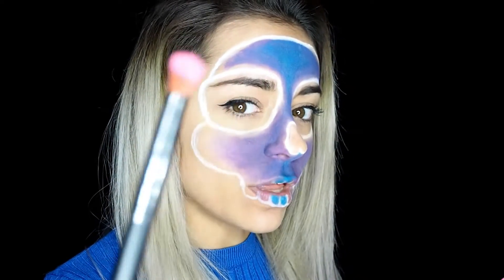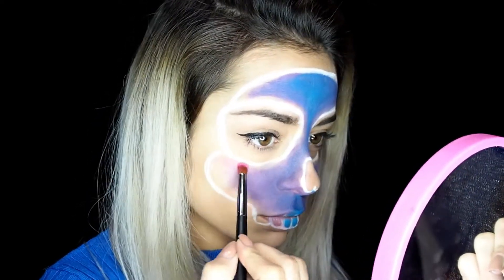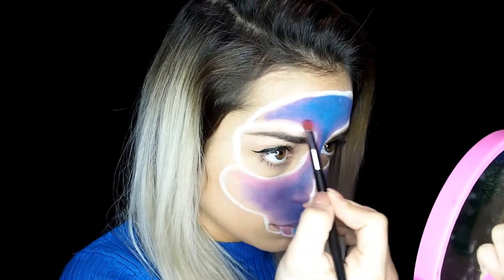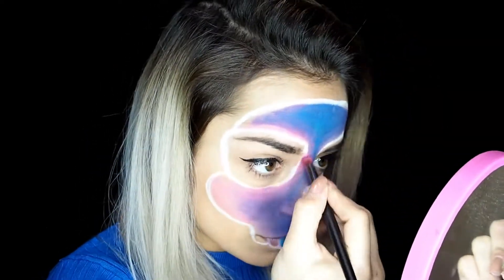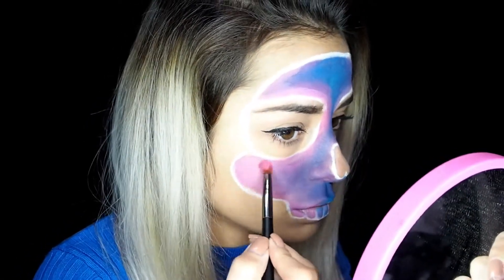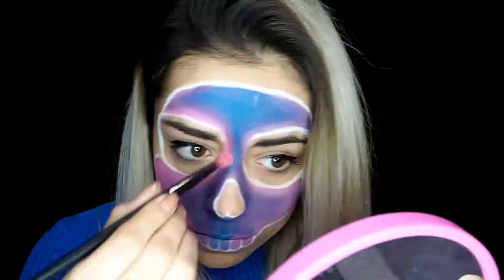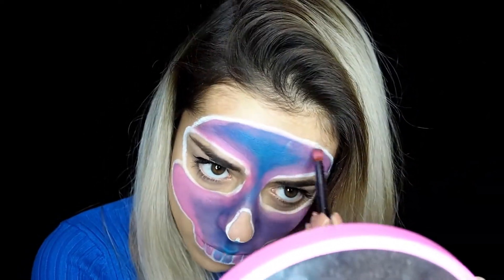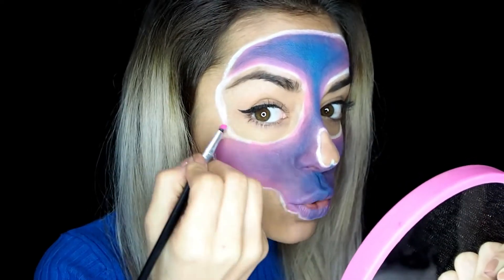Ahora vamos a coger un poquito de rosa y terminamos de rellenar. Y termino ahora de integrar bien con una sombra de ojos.